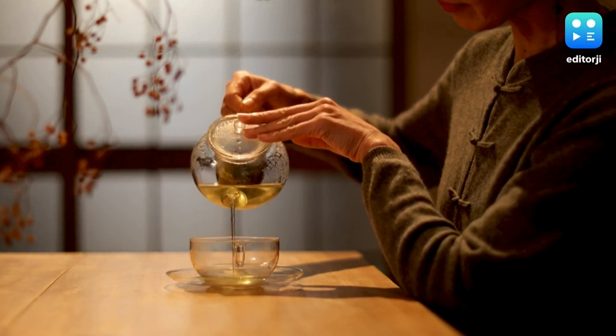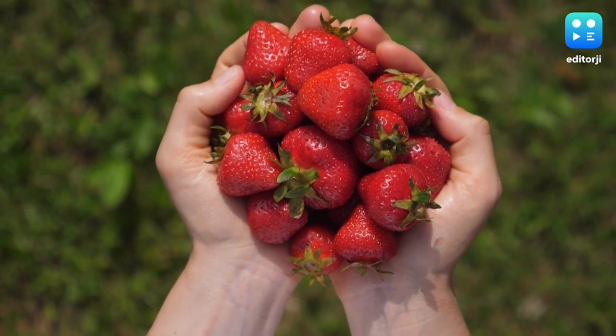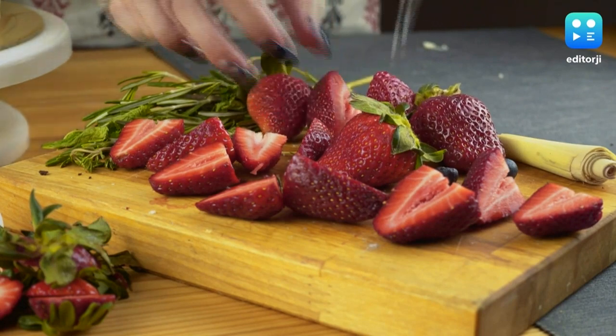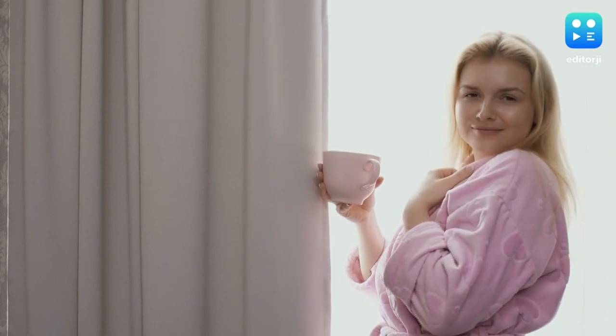Tired of sipping the same old green tea? Here's a twist. If you like strawberries, you should certainly try this refreshing and delightful strawberry flavored green tea, which is perfect for morning tea or an early evening refresher.